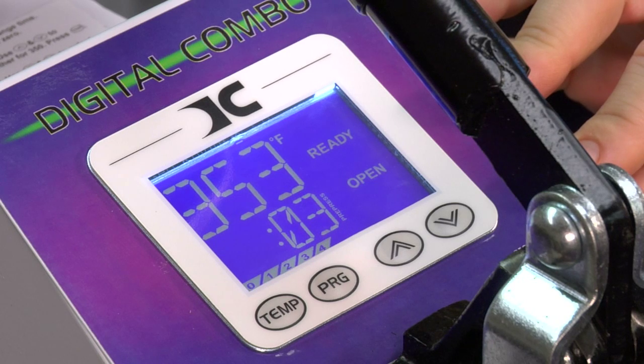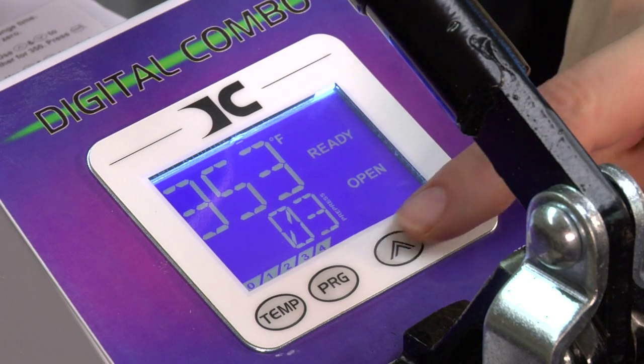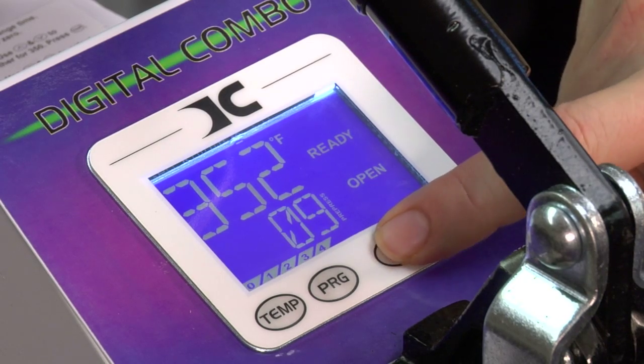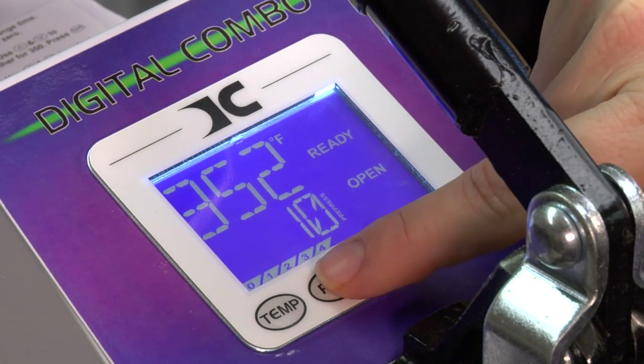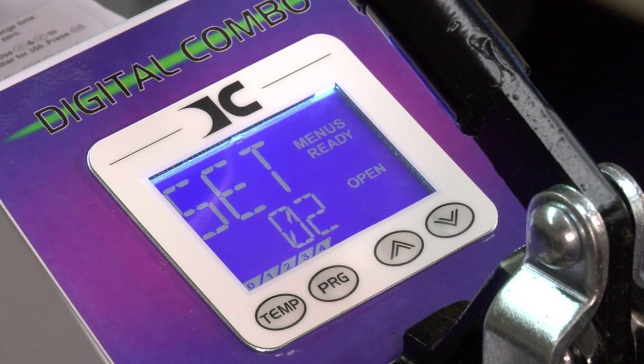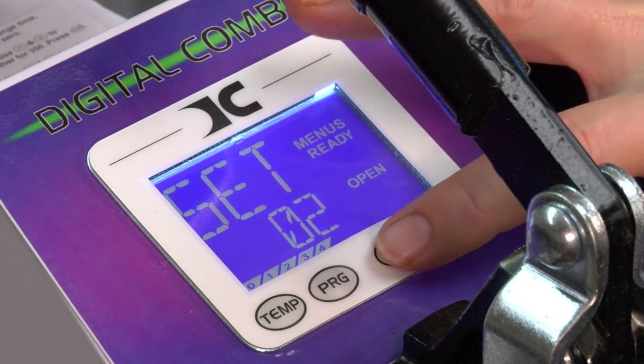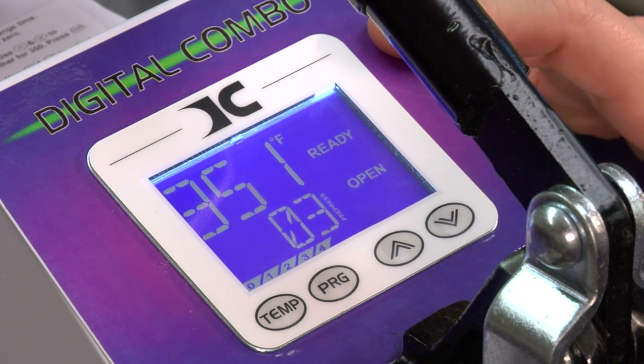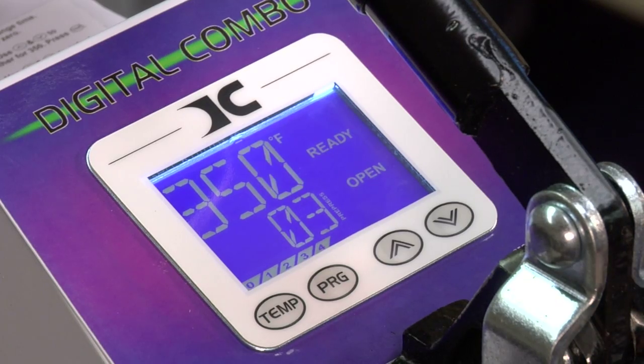This is my pre-press timer and it's set for three seconds. To change your pre-press time, you can increment it up — we'll just up it to ten. Press program to go to the next screen and now we're back at set, which means we're done here. Hit program again and we're at pressure, and we're back at normal operation.